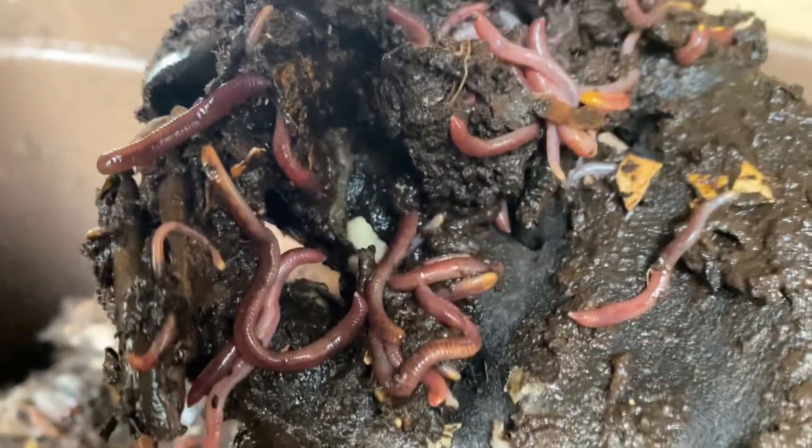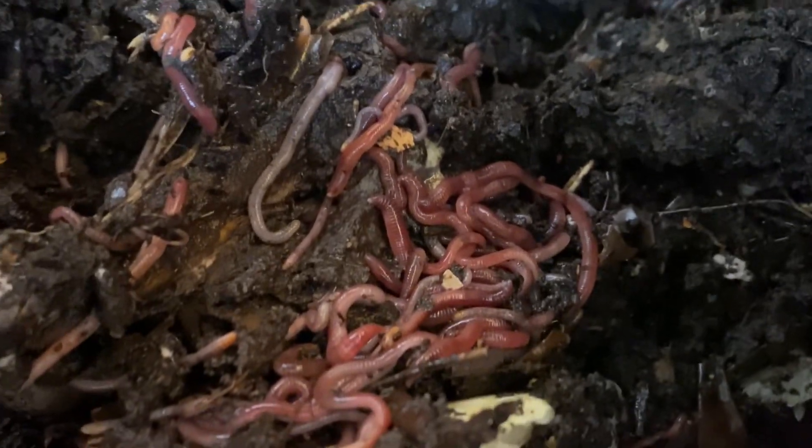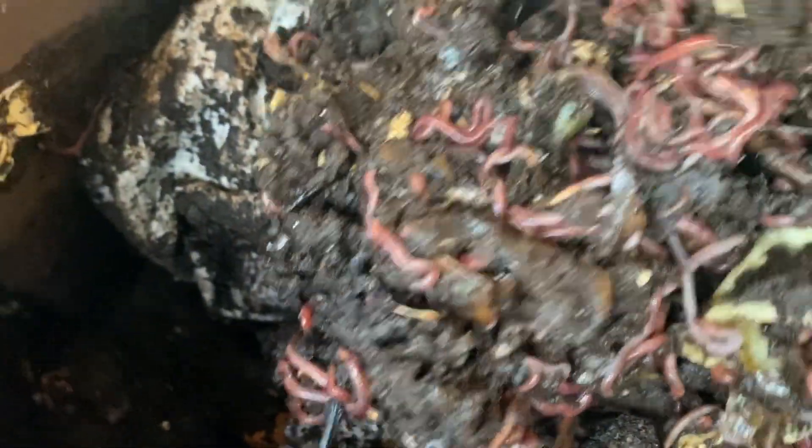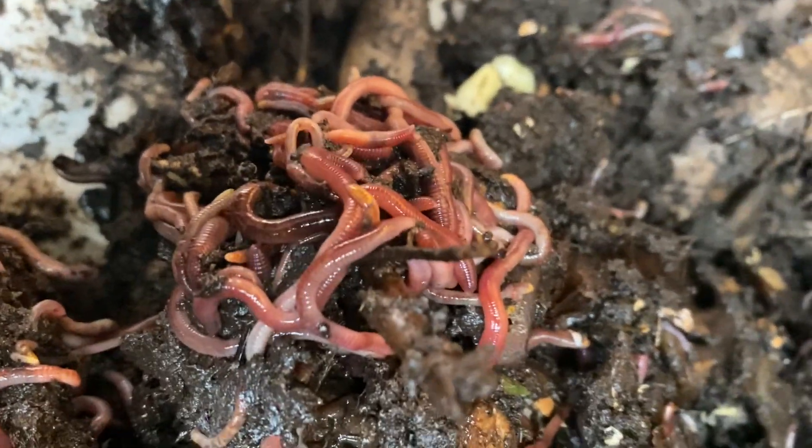There's just a ton of worms in here — I love seeing this. This is awesome. So really happy with where we're at. You can see there's thousands and thousands of worms in here. Really cool stuff.